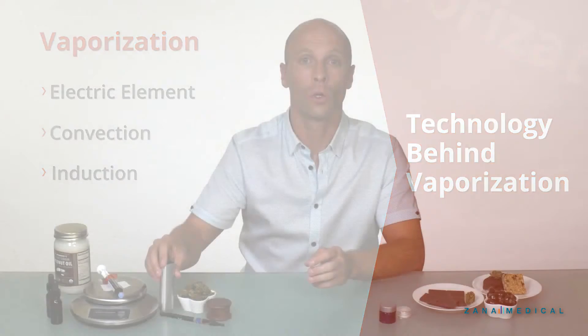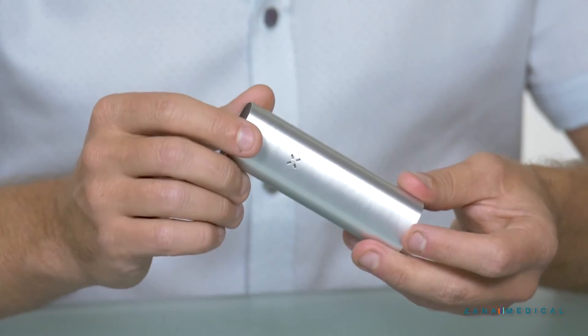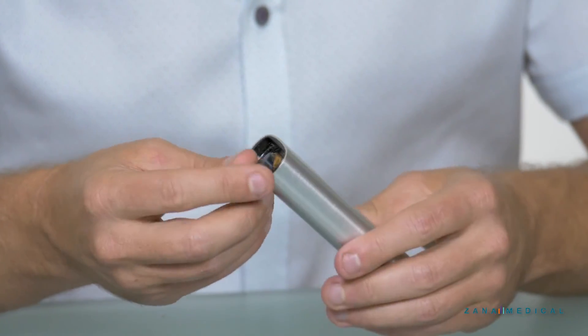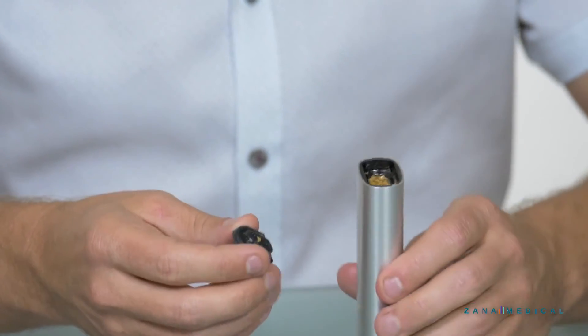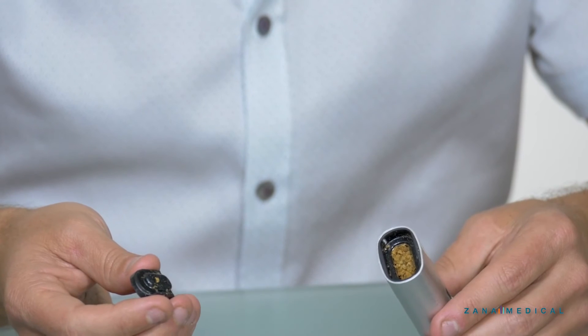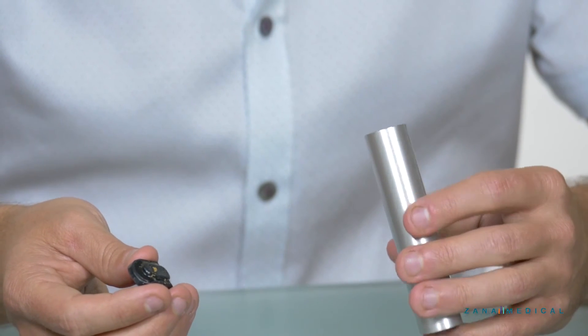Let's start first with this vaporizer here. This is a portable vaporizer that uses convection technology. As you can see, this vaporizer uses bud or flower. You pack the flower into the small oven, cover it, and it uses technology to heat that so you can inhale the vapor.